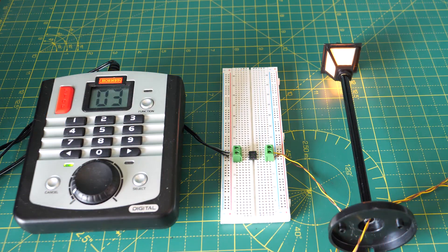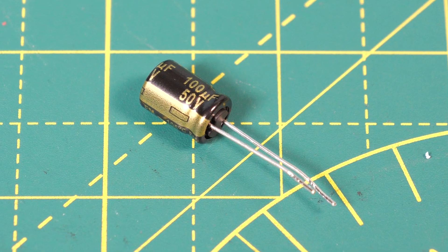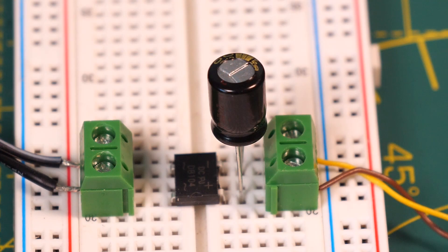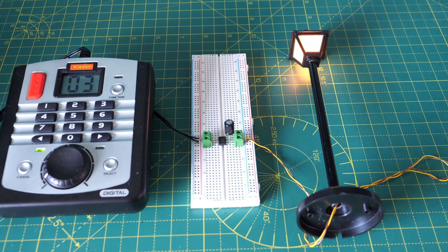This is suitable for powering my LGB street lamp for example. The only other thing we might want to add is a capacitor. This is a 100 microfarad capacitor and it's placed across the output terminals of the bridge rectifier, and this acts as a filter. It should give us a smoother DC supply and act as a mini stay-alive which will prevent lights from flickering for example.